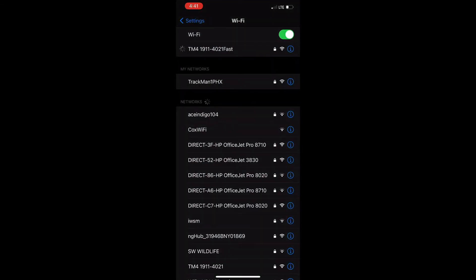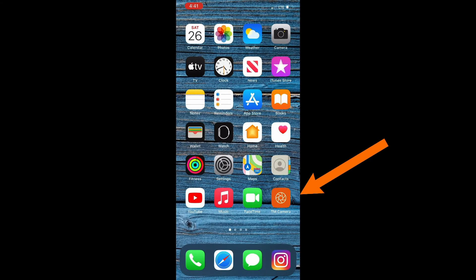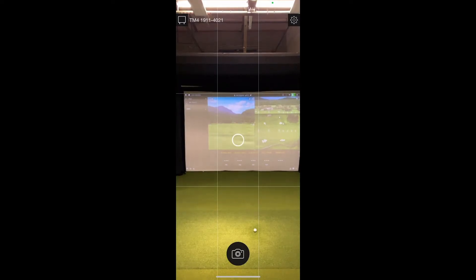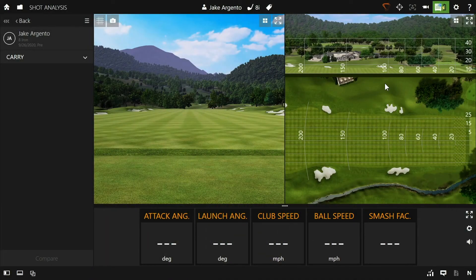Once you get the blue checkmark next to the network name, you know you're connected successfully. Head back to the home screen and open up the TrackMan Camera app, which can be downloaded from the App Store if you don't have it already. As soon as you open the app, it should automatically connect to your TrackMan 4, indicated by the serial number in the top left. Once the TrackMan Camera app shows an image, it's connected. You can also verify on the PC that it's connected by the green video camera icon that populates in the top right.